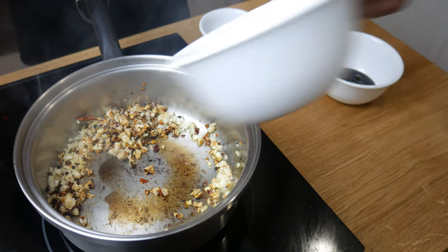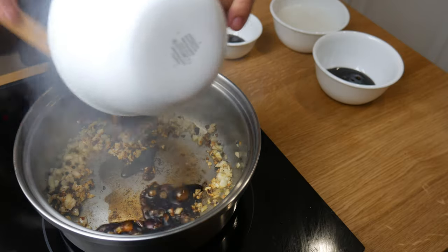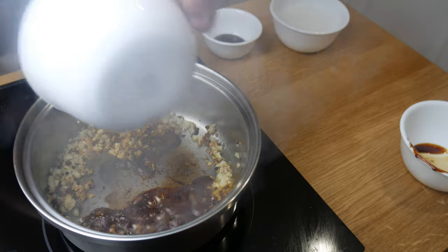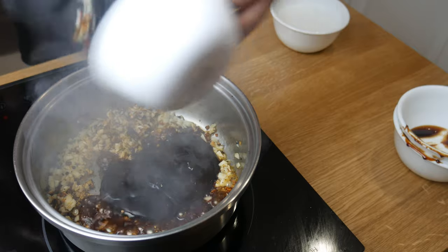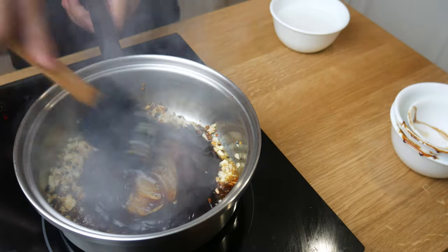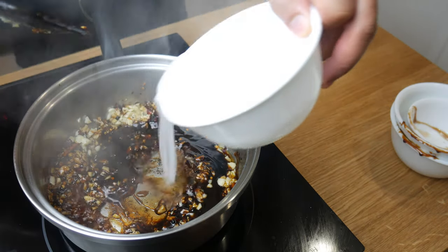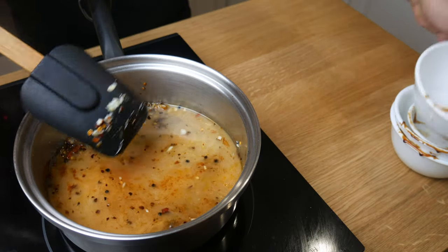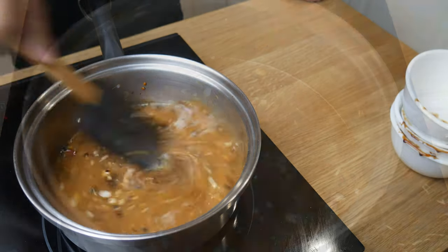Once we've sautéed our garlic and chili flakes, we're gonna add an eighth of a cup of ketchup mayonnaise or sweet soy sauce, a quarter cup of hoisin sauce, an eighth of a cup of oyster sauce, and half a cup of cornstarch slurry. We're simply gonna give this a good mix and then bring it to a boil. Once it comes to a boil and the cornstarch has thickened the sauce, it's done. Using a spoon, we're gonna pick out all the stuff that I burnt on top and take it out — and it's still good.